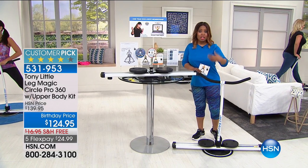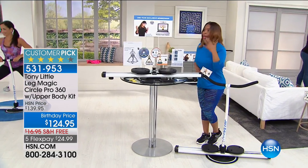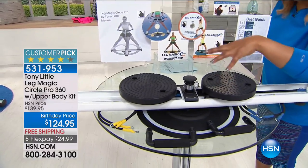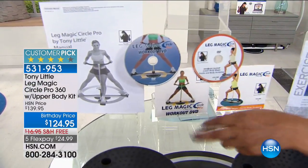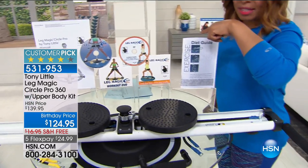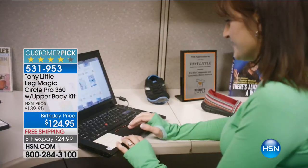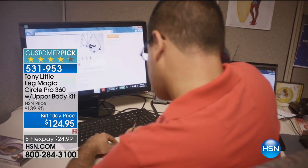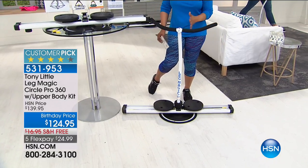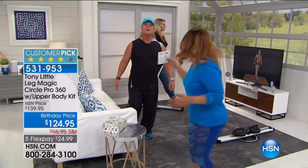I really believe in this product because it's going to give you the leg magic so you can go to the beach, the pools, wear your shorts and swimsuits and feel good about it. Lowest price ever — brand new 2017 Leg Magic. You're going to receive two DVDs with three workouts targeting all your legs, buttocks, core, upper body. You'll receive a nutritional guide, Tony's $150 value one-year exclusive membership to the personal training hotline. Look at the slim profile — it folds up, doesn't take up a lot of room, easy to put together, with free shipping and handling while supplies last.